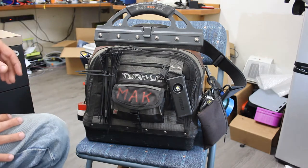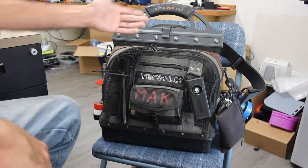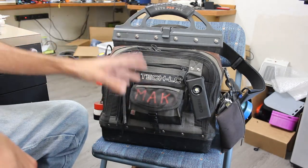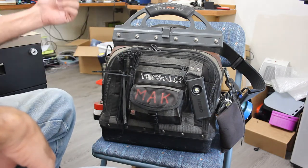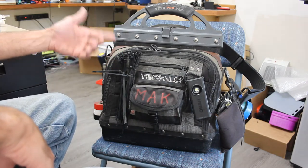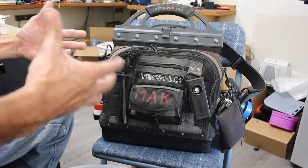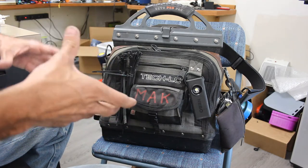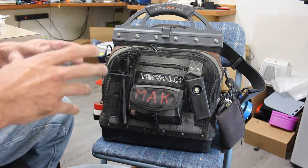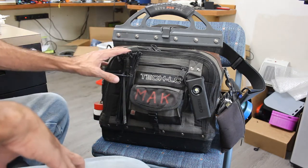Let's go ahead and get started on the outside. Starting with the front of the bag — it's a Vito Pro Pack Tech LC. I do prefer a satchel type bag over a tool belt or a backpack. That's just a personal preference, mainly because I'm a small skinny person and belts and backpacks tend to really throw me off balance. I find I don't have much of an issue with these satchel type bags.